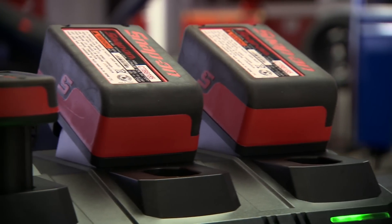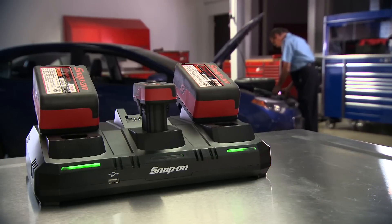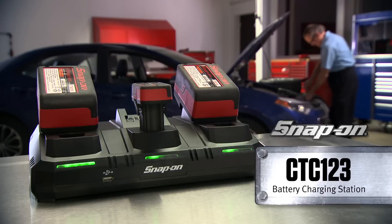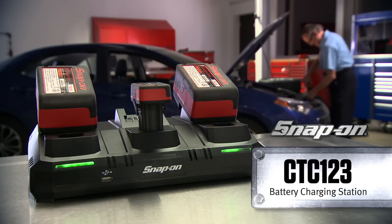This keeps you more productive with less downtime of your power tools. Make a work center full of chargers a thing of the past with the CTC123 3-Bay Battery Charging Station from Snap-on, where power, convenience, and innovation meet.